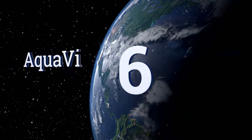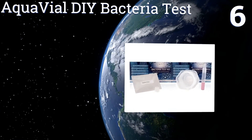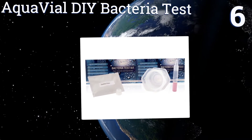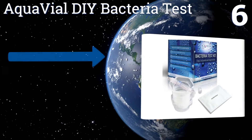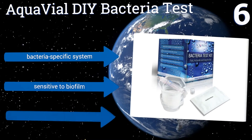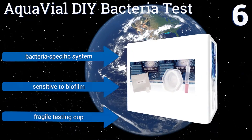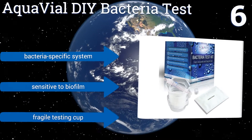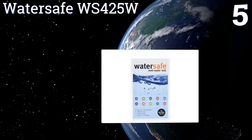At number six, even the most thorough tests can provide results that are difficult to understand. The Aquavile DIY Bacteria Test provides you with 24-hour customer support seven days of the week, so you can get clarification on any point of the process as you need it. It's a bacteria-specific system that's sensitive to biofilm, however it comes with a fragile testing cup.